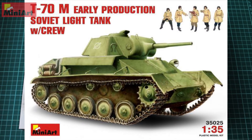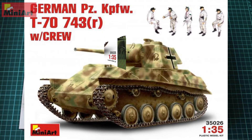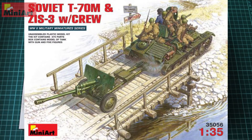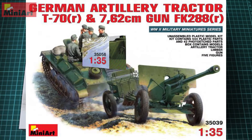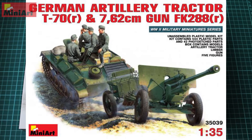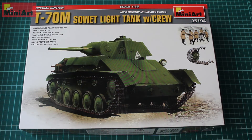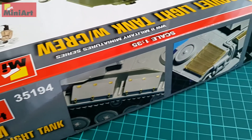In 2006 we had three options of it, including a captured German version. Then we had another reissue in 2008 and a couple more in 2010. Now, in 2015, we have a new version of it. The most important thing about it is it is made from the new plastic material that MiniArt are starting to use from now on.